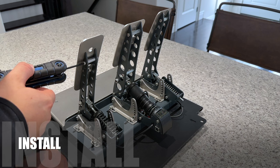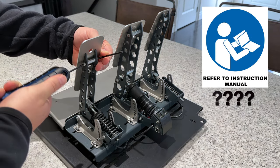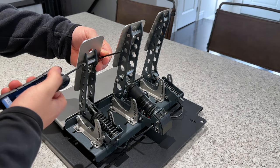Although installation is a straightforward process, one of the first things that stood out to me as a simple miss was the lack of an included quick start guide or even a PDF file on how to mount these to my pedals.